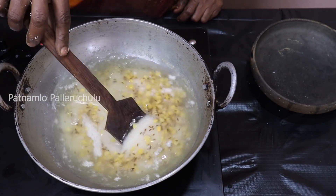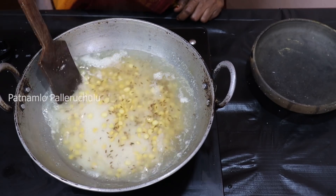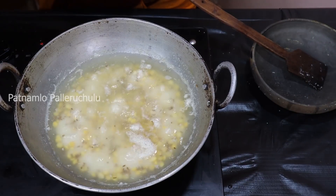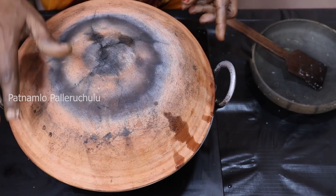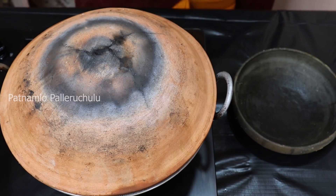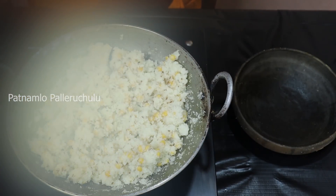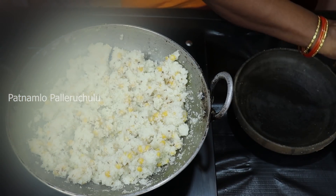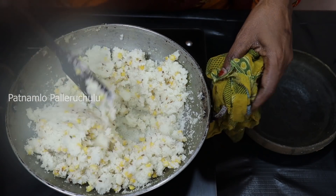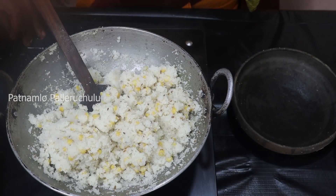The roast we have now — we will cook the rice. We will cook the rice. Now, we will cut the rice for 10 minutes.